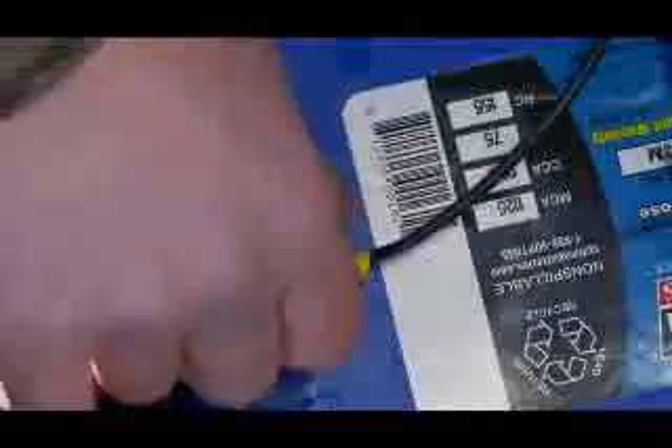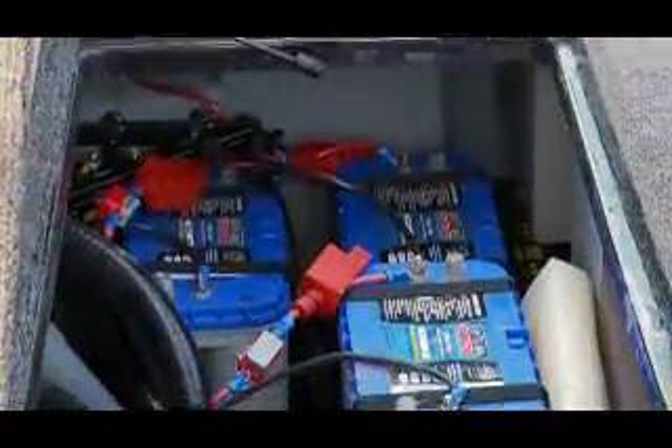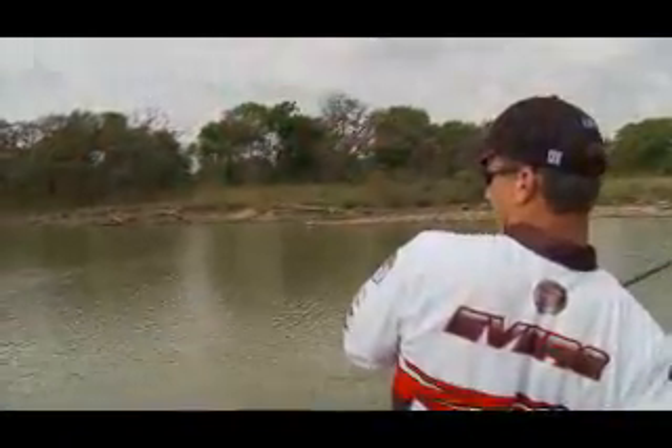Not having to keep replacing your batteries and re-rigging your boat means that you get to be out on the water more, using those electronics to help you get the big catch. An Optima battery that is maintenance free and spill proof means you can spend less time worrying about your battery and more time learning about all those fancy new electronics.